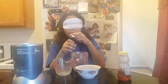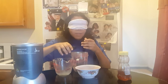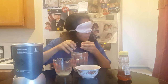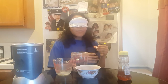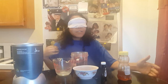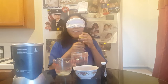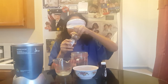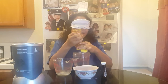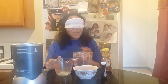Peppermint extract, just a little bit, because this stuff is very strong. I don't know how much I'm putting. Alright, that should be good. I'm going to put stuff I used already to the side. Anything else here? The honey — organic honey. I don't know how much I'm putting, but I'm going to guess that's okay.